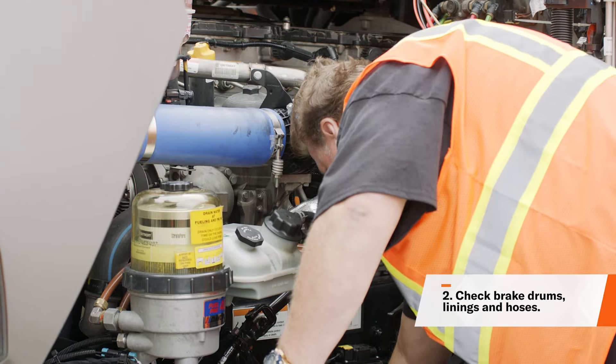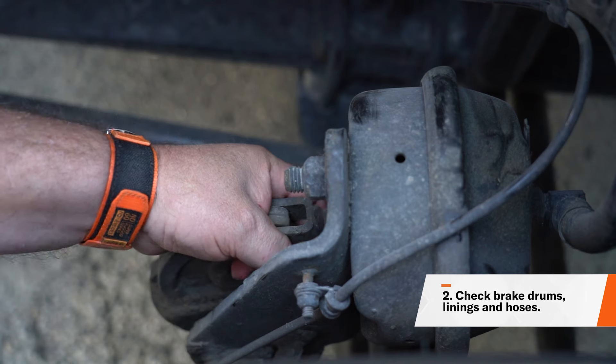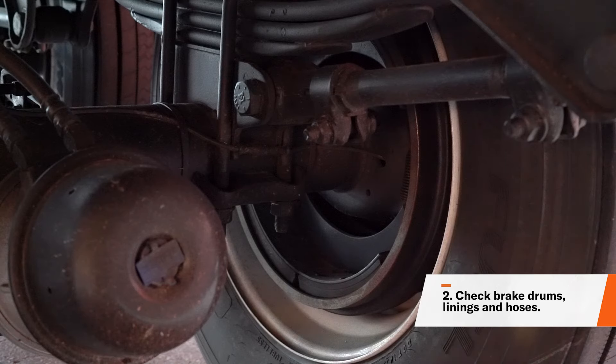When doing your inspection, you want to make sure that you wear gloves and pull hard on each slack adjuster that you can reach. If a slack adjuster has more than one inch of play, it probably needs to be adjusted. Also, make sure you listen for any leaks while inspecting the brake system.